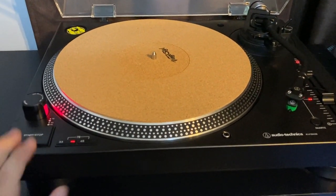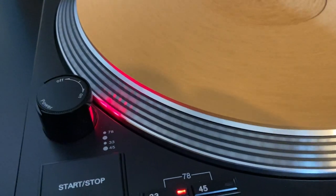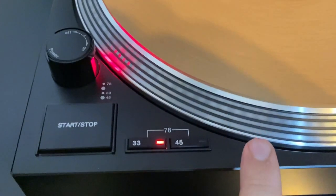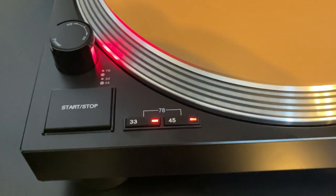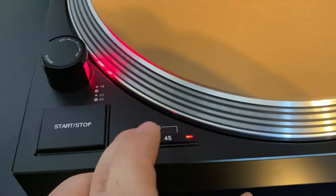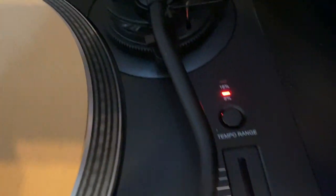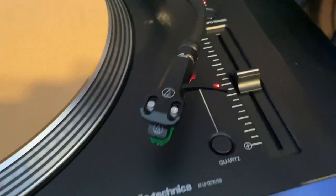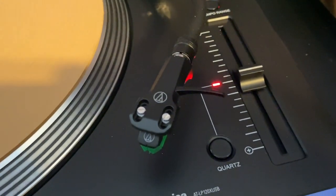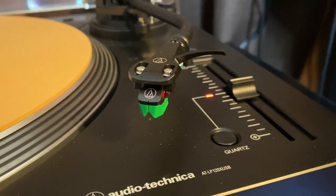Given the amount of heavy listening I do, going direct drive is a good divergence from belt drive turntables. The strobe dots on the platter come in handy for making sure the turntable is running at an accurate speed. It manages to play all three speeds — 33 and a third, 45, and 78 RPM — with just a click of a button. There are also adjustable counterweight and anti-skate controls depending on the cartridge you use, and the overall S-shape of the tonearm is a very aesthetically pleasing feature.